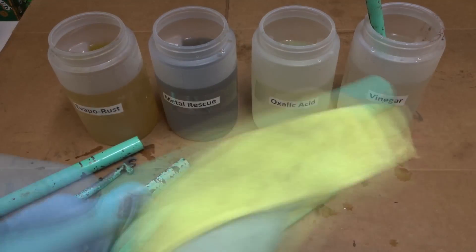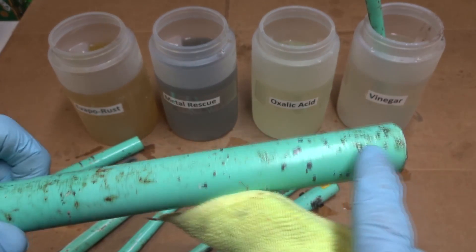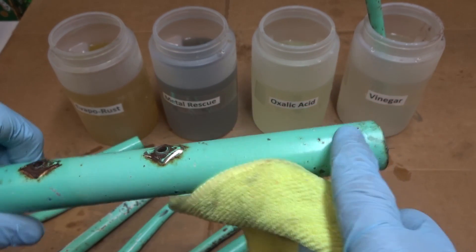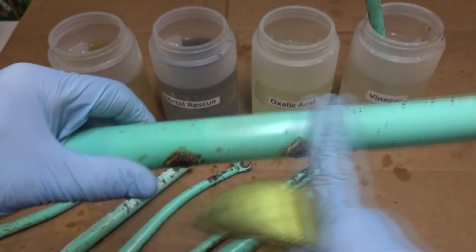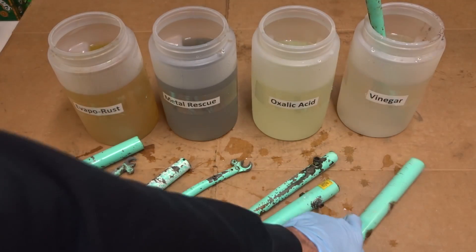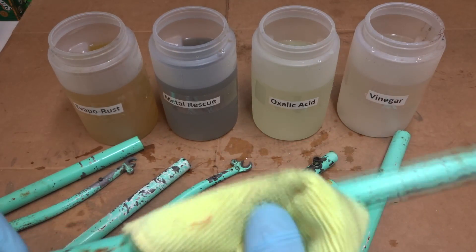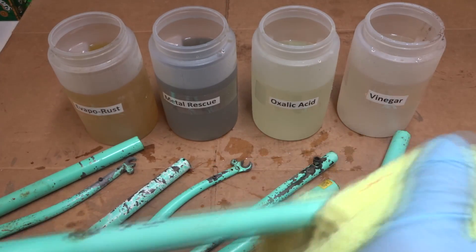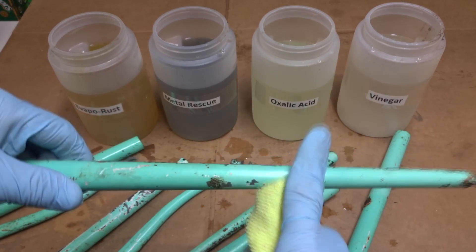Let's take a look at the vinegar now. The vinegar did not do as good of a job as I would have expected. I'm still seeing rust spots where it was down in the solution where it didn't remove the rust, and I can see a color change below where it was in the solution versus where it was not — it seemed to lighten up the paint. There's still some rust spots it did not remove, and I can see a line right there where it affected the color of the paint.